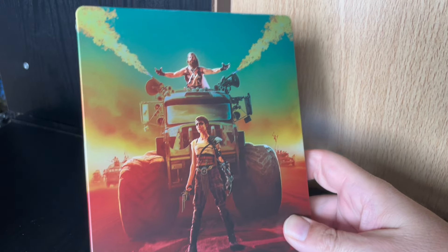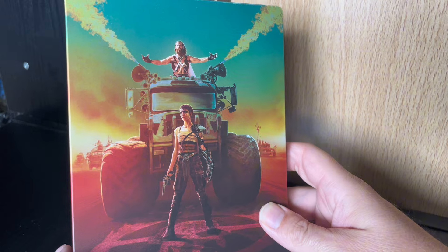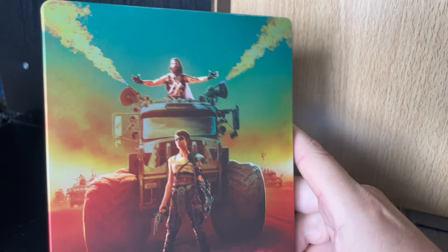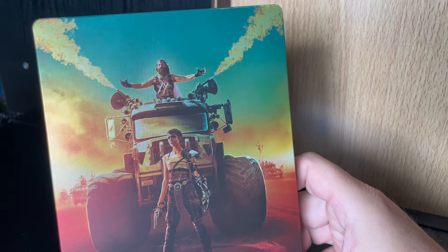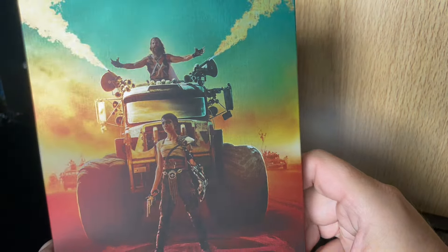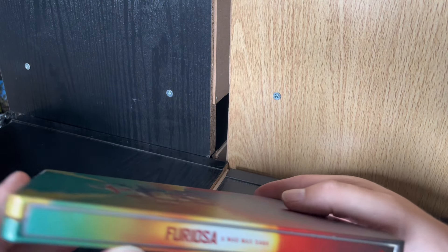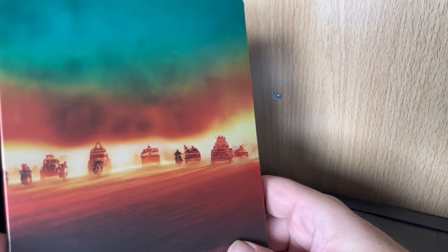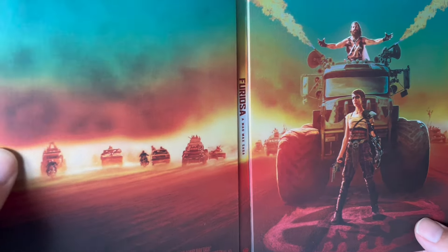So here we have the Steelbook. Nice image — Furiosa there and Chris Hemsworth's character at the top. I like the image, I like the colouring — the orange, yellow, green. I think it's got a nice effect to it. The colour wraps around to the side, and on the back we have that image. It gives you that as an entire image, which is nice.